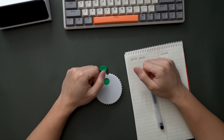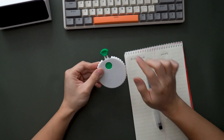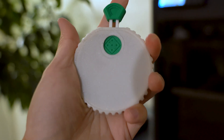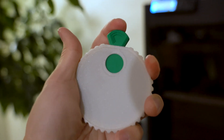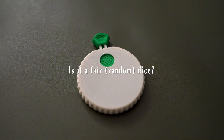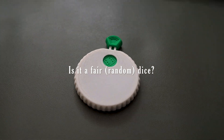Hello my friends, my name is Aki. I just 3D printed this very fun and popular mechanical dice, but I want to test it out — if this dice is actually fair, aka if it's truly randomized.